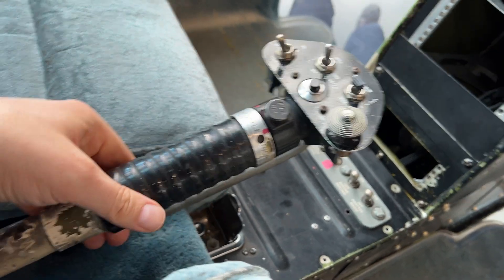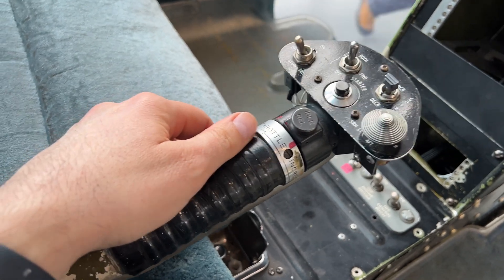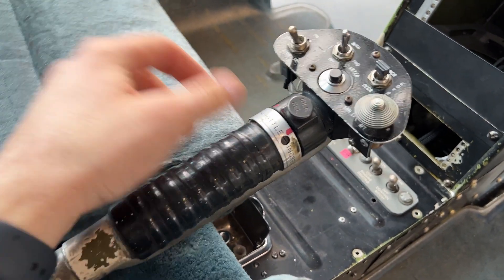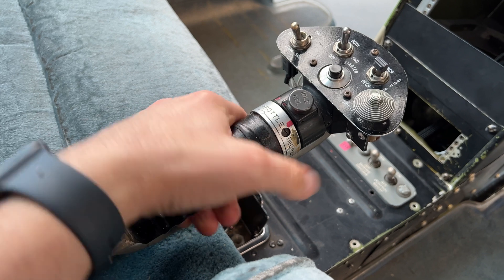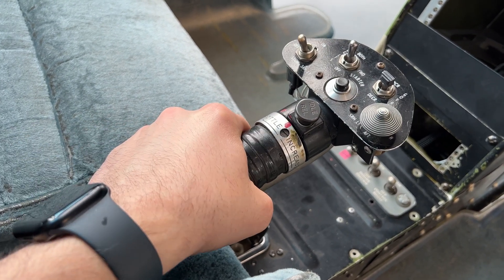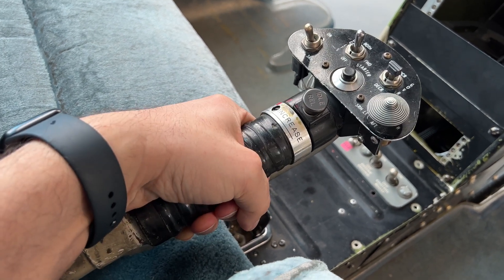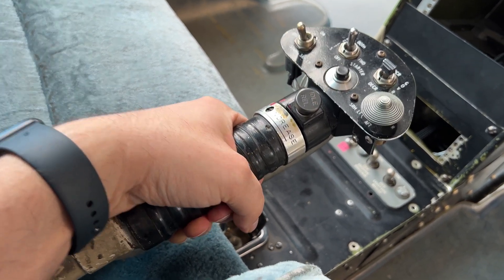This is the Bell 206 Collective, and on the Collective we have a twist grip throttle. The twist grip throttle has three positions: the off position, the idle position or ground idle, and full power or flight idle position.